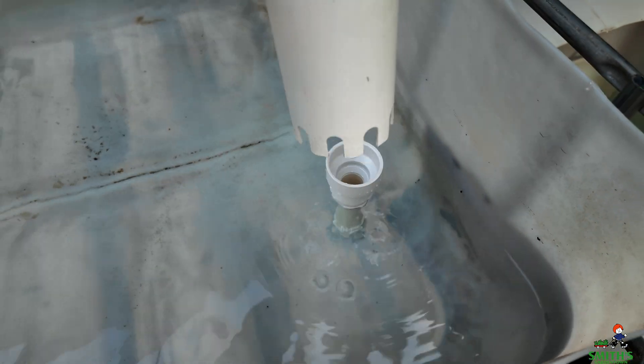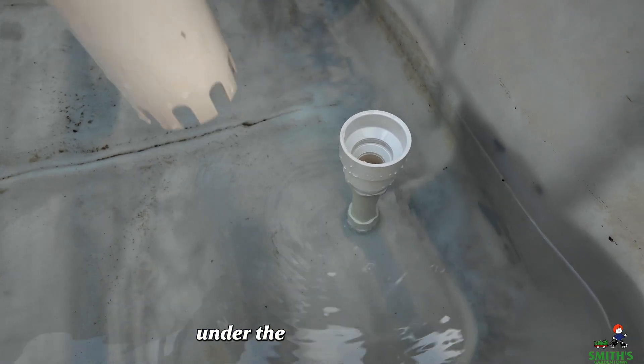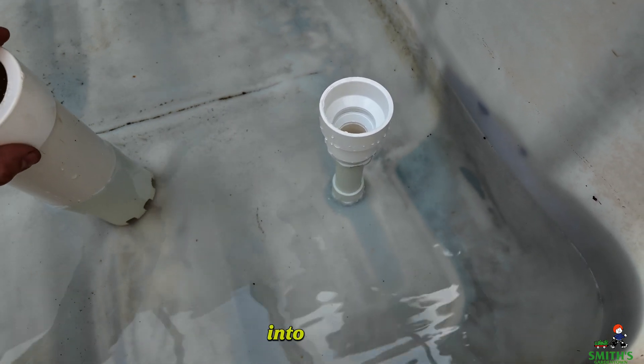which in this case is just a PVC pipe that's closed off on top, and it has these cutouts down at the bottom. Under the bell is a standpipe, and that's going to be where the water actually goes out into the drain.